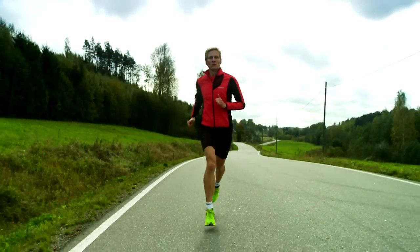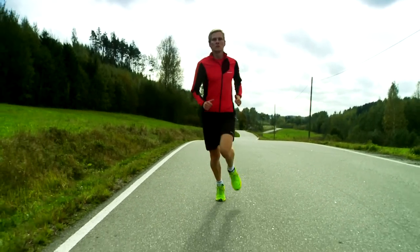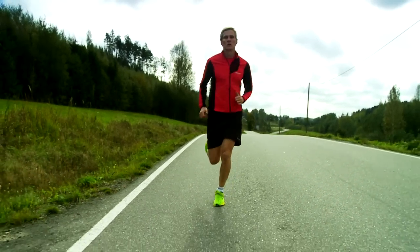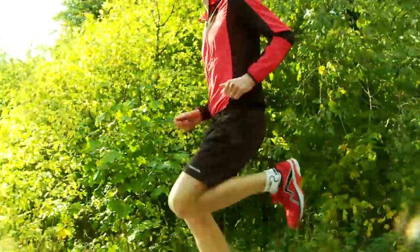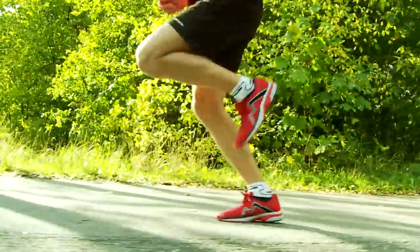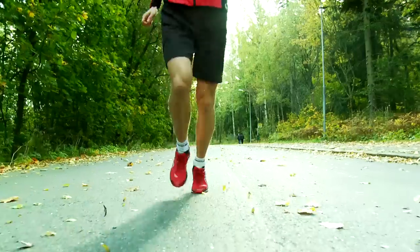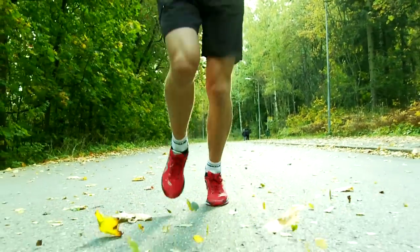In the stance phase, one of the most common mistakes is rotating the knee too much toward the inside. This easily leads to lateral knee pain or runner's knee. Other mistakes include lifting the knee too high, which causes the runner to oscillate up and down more than evenly forward, or not lifting the knee at all, causing the gait to become draggy.